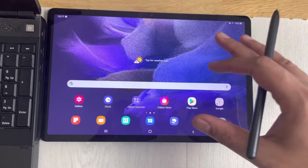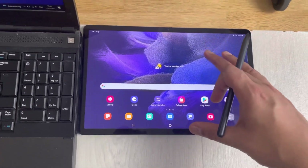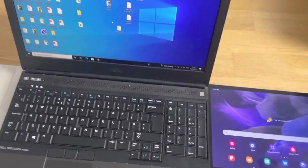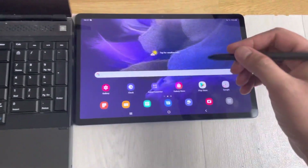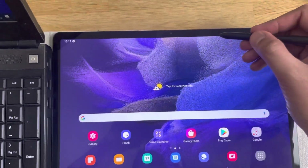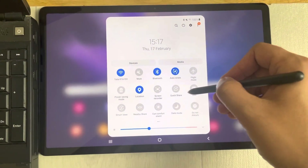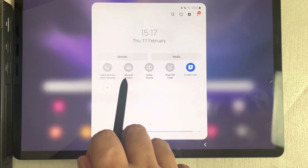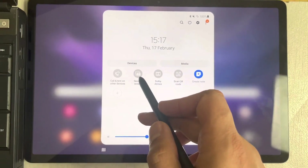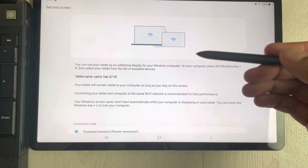The first feature is related to the second screen. You can use your tablet as a second screen for your laptop or PC. First, scroll down the notification panel, scroll to the side, and you'll see the option that says 'Second Screen' — just select it.